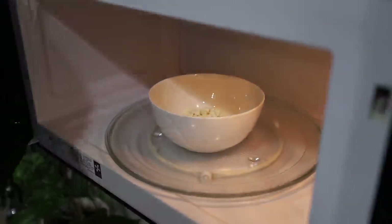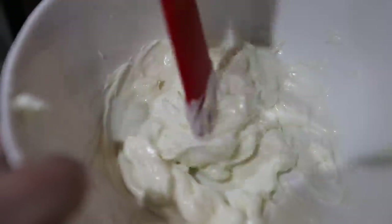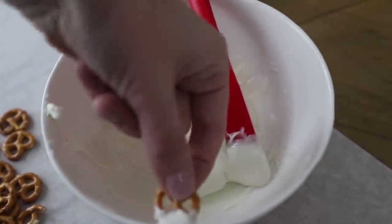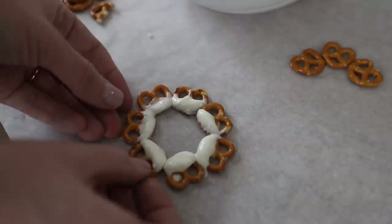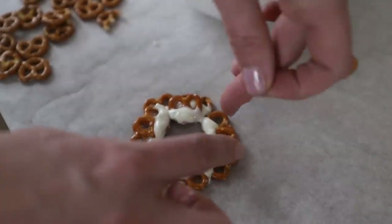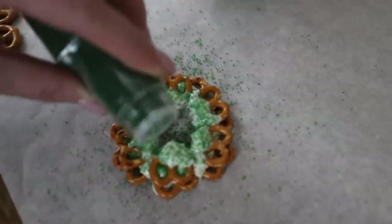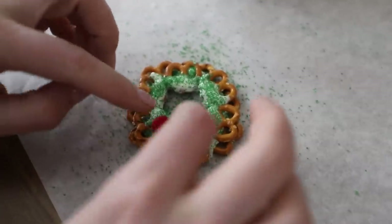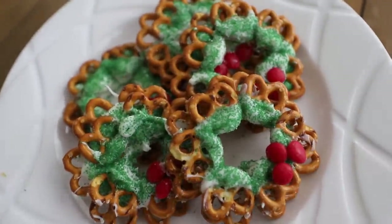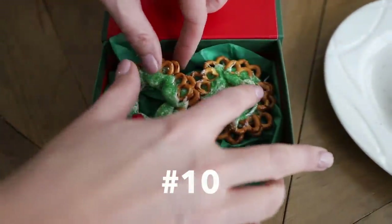I want to show you this: take some chocolate chips — this is white chocolate — and incrementally warm it in your microwave, then get some mini pretzels and dip them right in. I saw this go viral on TikTok with lots of different iterations. You basically make two rows that are dipped in chocolate. For mine, I decided to sprinkle green sprinkles on, and then I added some little cinnamon. Oh my goodness, how cute are these?